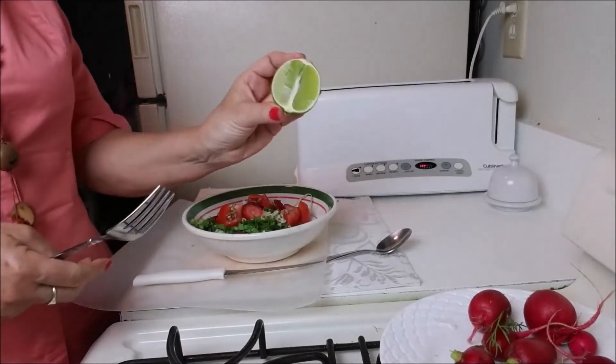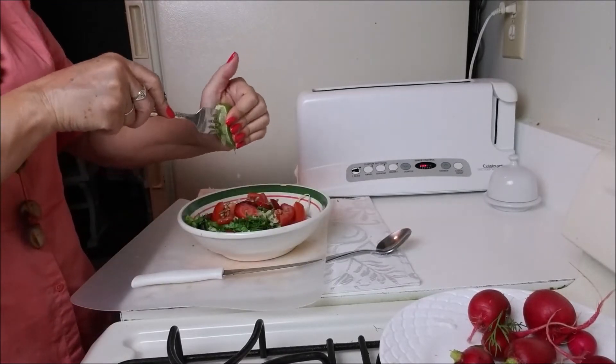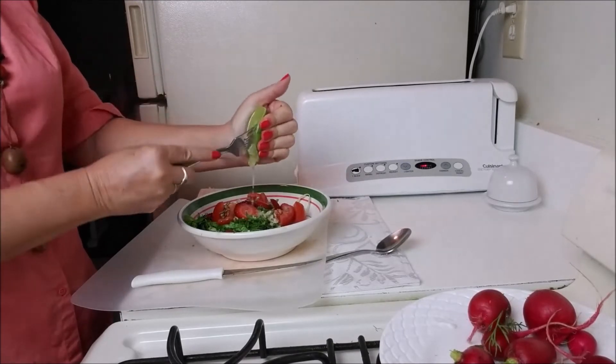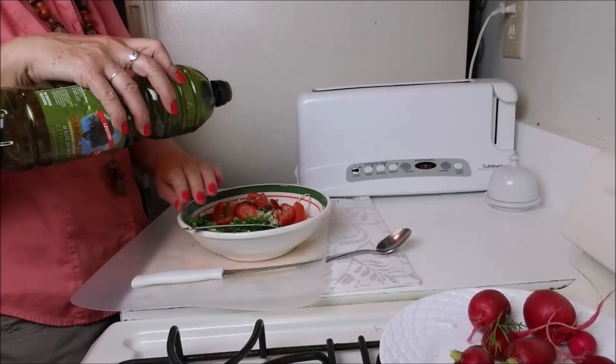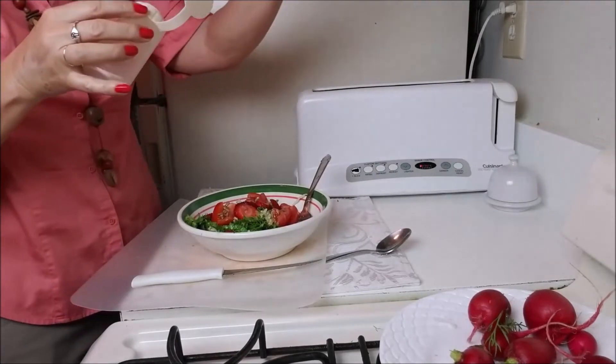I put half a lime, a little bit of olive oil, and salt.